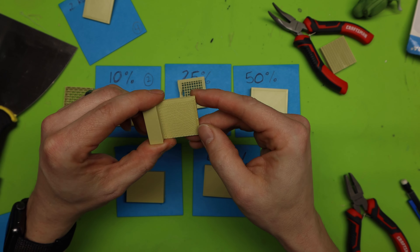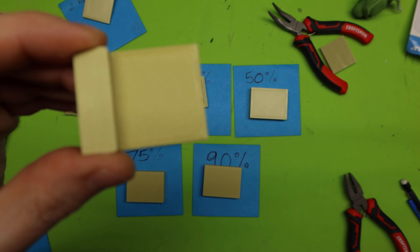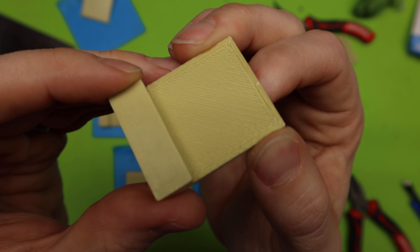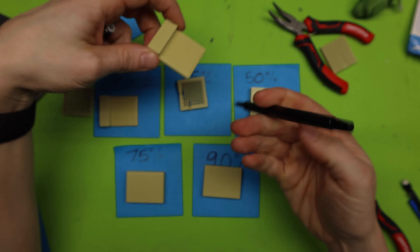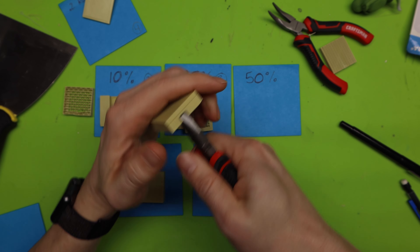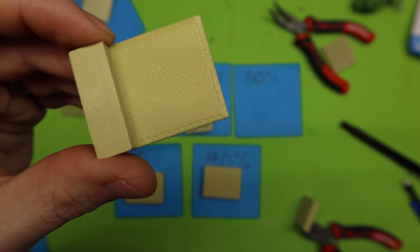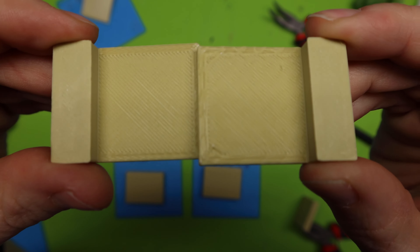At 25%, that popped off really clean with nothing sticking to the actual print. Very happy with that. This is a little bit better than 10%, but still the pattern of the very first layer is kind of sloppy. Around the edges, it just doesn't look as clean as it could be. I would probably give this a 3.